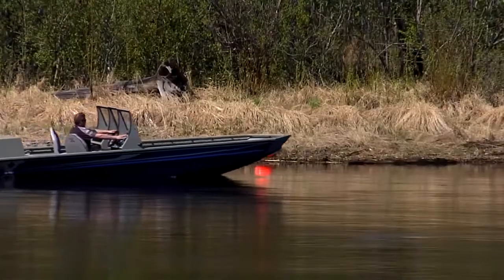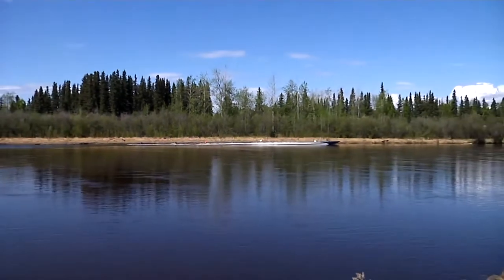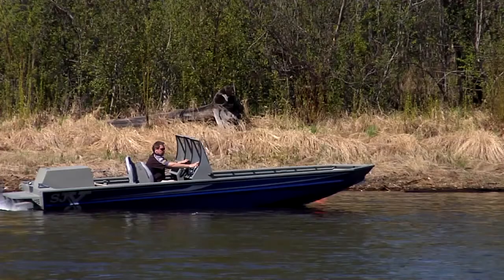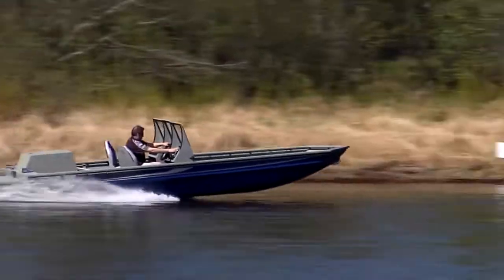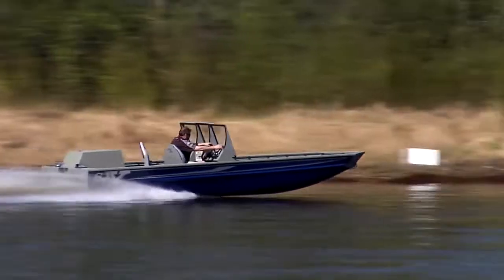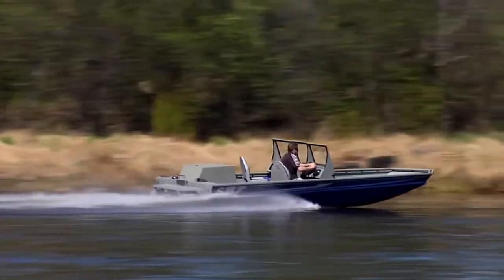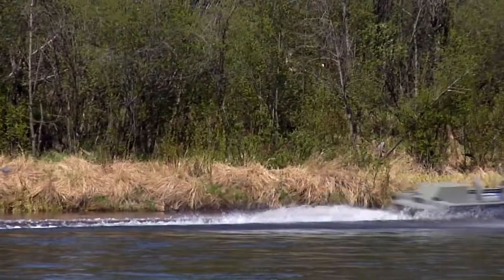Let's start with acceleration. A great hole shot and the ability to get your jet boat on step quickly means a lot more than just bragging rights on the river. Our SJX jet boat gets fully on step in less than two boat lengths with zero cavitation. If you're floating down a river fishing or hunting and suddenly notice you're drifting up on a shallow area directly in front of you, you need a boat that can pop up on step quickly and not ingest debris into the jet intake.